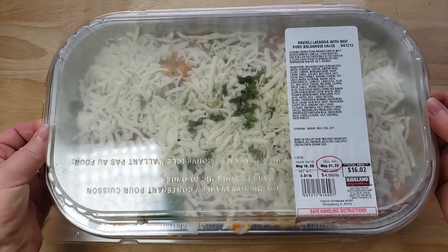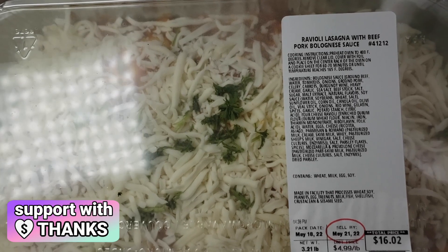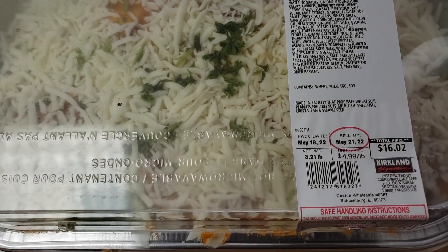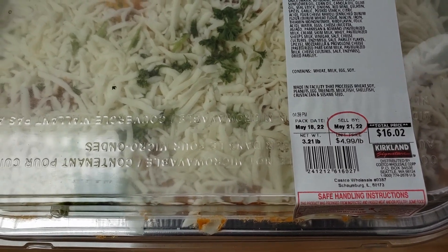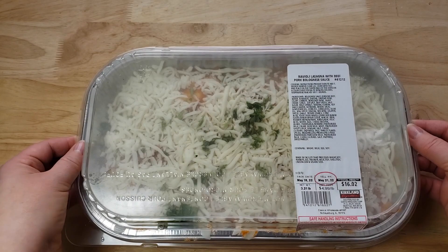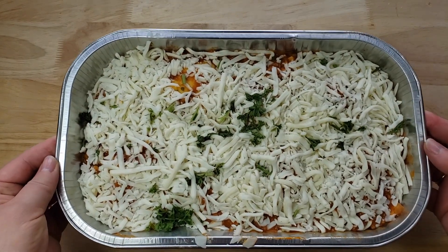This is a 3.21 pound tray, though they're all different weights — it's $4.99 a pound. We paid $16.02, which was the cheapest of all of them, because we don't know how this is going to turn out. Costco take and bake stuff is supremely hit or miss.